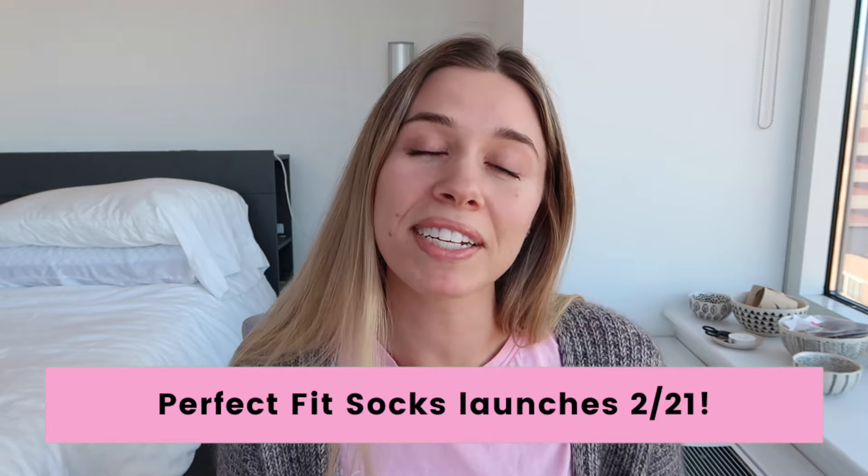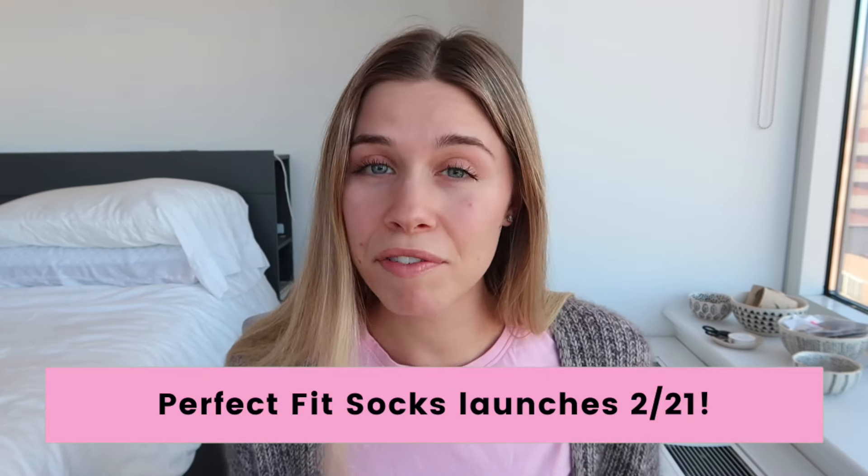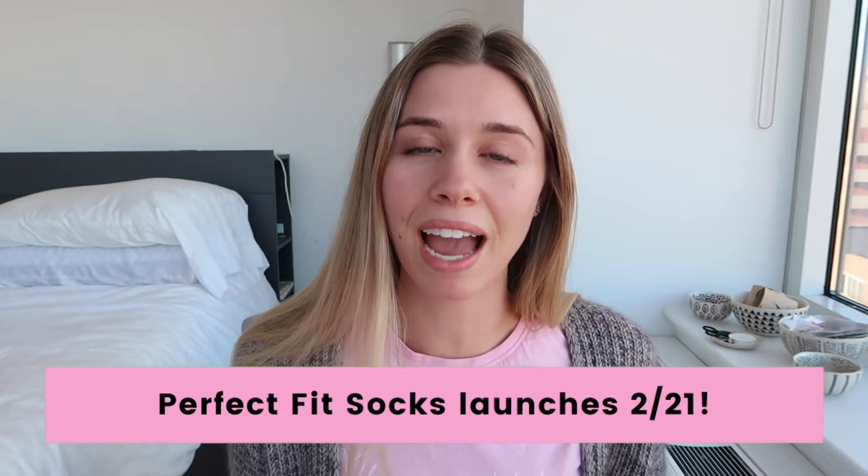I've got some exciting news for those who are serious about stepping up their sock game and making great fitting socks every single time. In just a few days, I'm going to be launching my perfect fit sock course. I'm taking a handful of knitters who want to learn exactly how to make the best fitting socks they've ever made. As much as I'd love to help everyone, I find that my students learn best in a smaller setting so I can help everyone with what they need. This is going to be a genuinely rare opportunity and spots are limited.